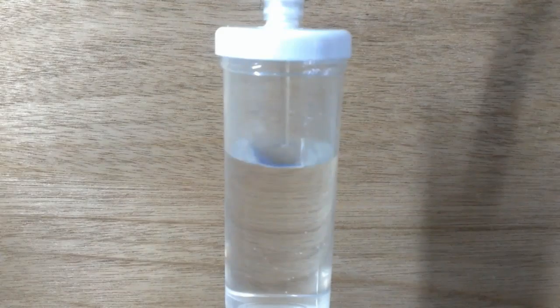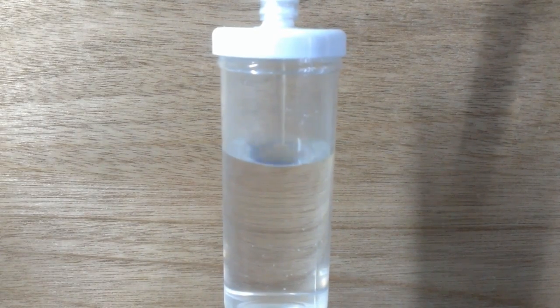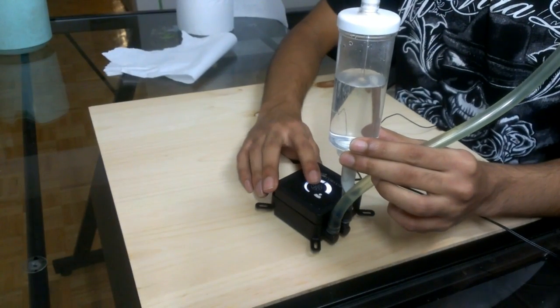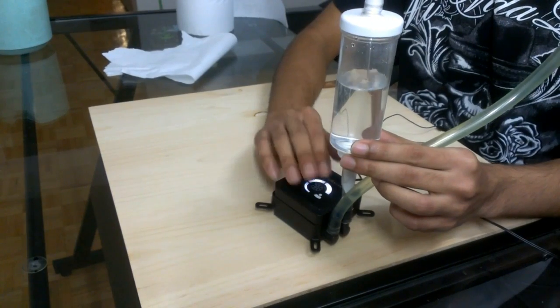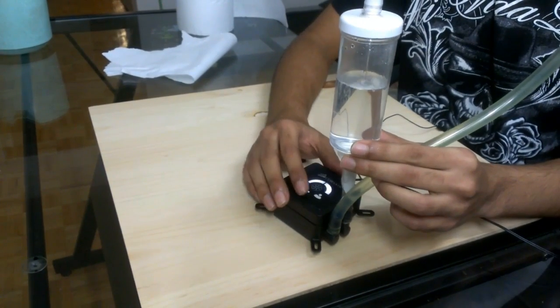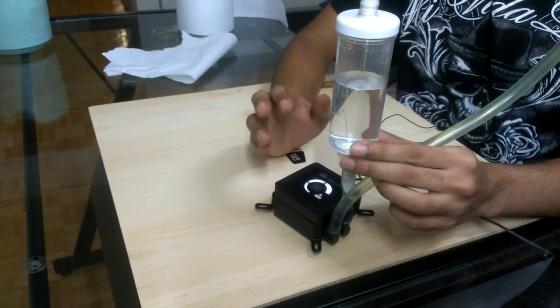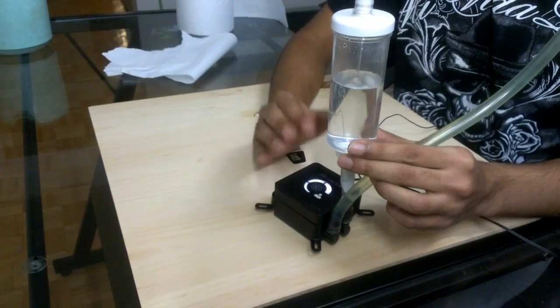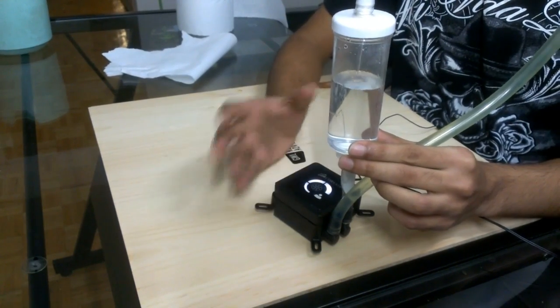As you can see, the flow rate of this pump is okay — it's not that great and not that bad either. But I think it will be a little hard for this pump to push that much water through that dual 120mm radiator, though the loop still manages to cool the CPU pretty well.